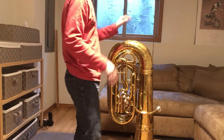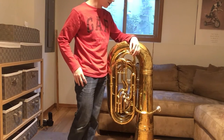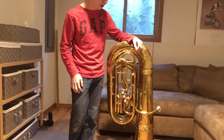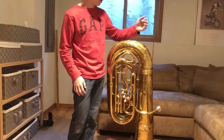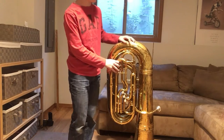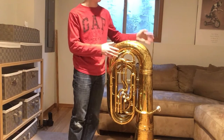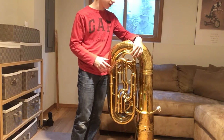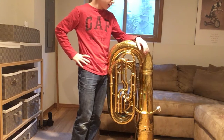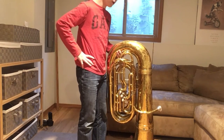Well well well, what have we here? Looks like we brought out the big guns today. Thanks for tuning into this very special instrument demonstration, because today I've got a King B-flat tuba. Now like the King flugelhorn, this is not my instrument — it belongs to my school's music department. I just figured I'd take a tuba home for the weekend because I wanted to try one out.